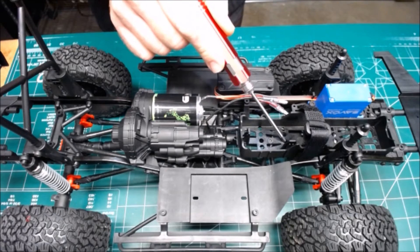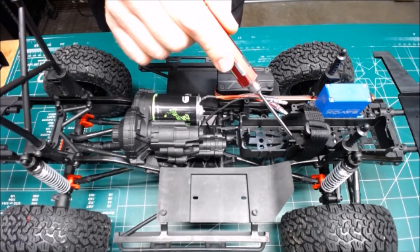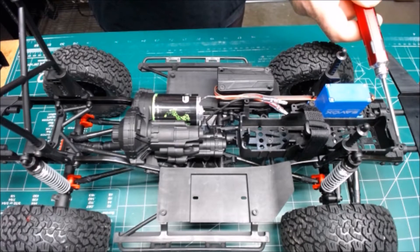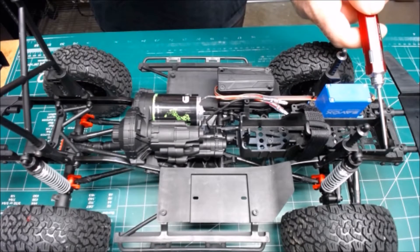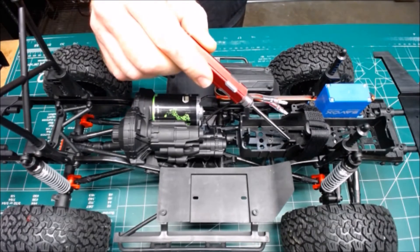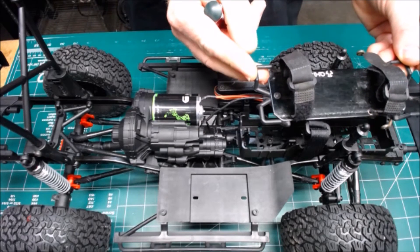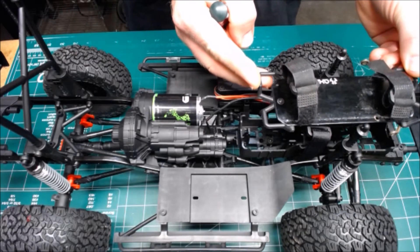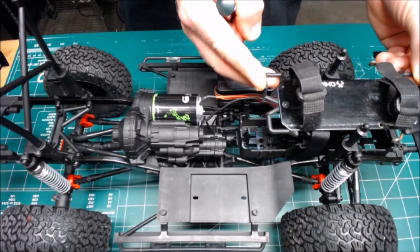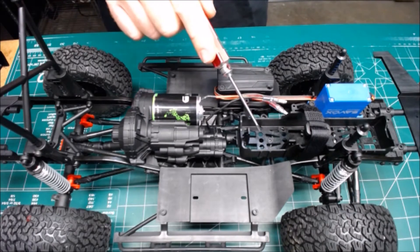Another cool feature of this new chassis design is the battery compartment, which is now side-mounted as far forward in the front of the chassis as they can get it — that's where you want your weight balance most. It's also closer to the frame. In the previous model, it was a plate that sat quite high, which made the vehicle a little tippy on the sides and did not put the weight where it's most needed. Awesome job and great design.